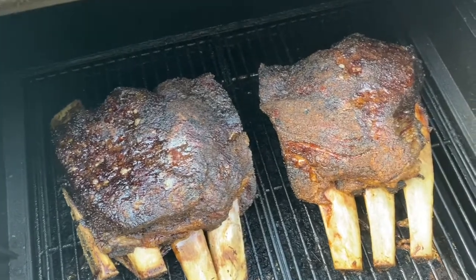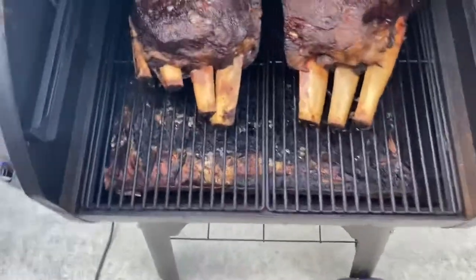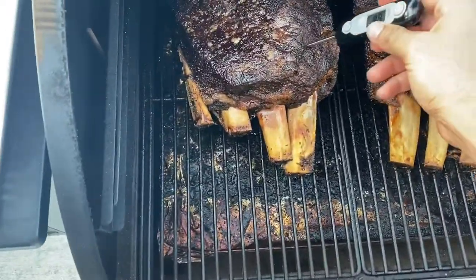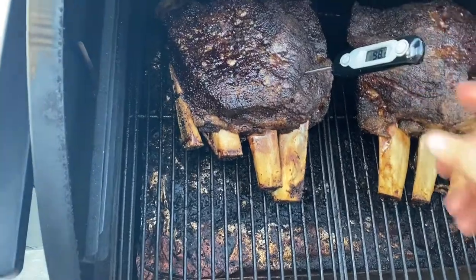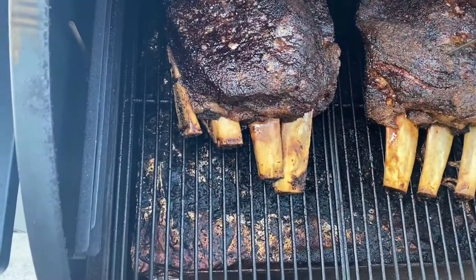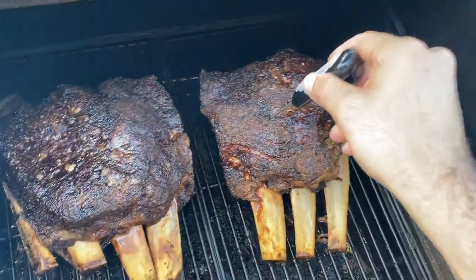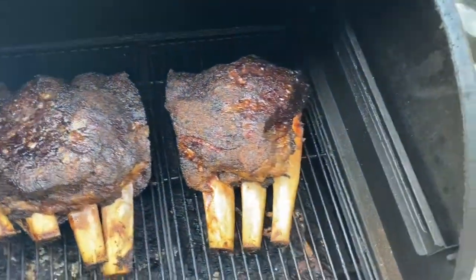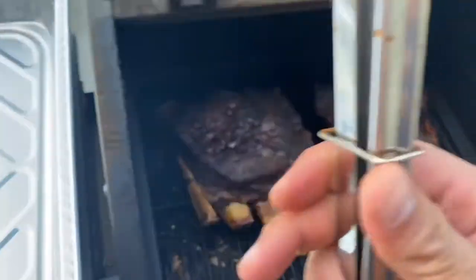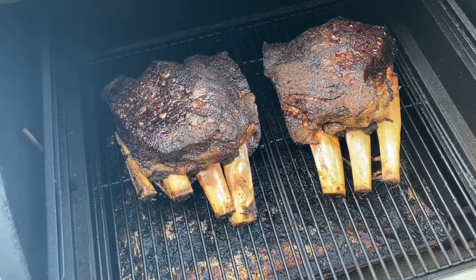Total cook time: six and a half hours. We're lifting up the lid and going to probe. At this point I don't even care about the temperature — as you can see my thermometer is sliding in like nothing. What you're looking for is your probe to go in like hot butter, and it's doing exactly that. I'm not applying any force and it's just sliding right through. We're going to go ahead and get these pulled off, bring them inside, wrap them up, and let them cool.